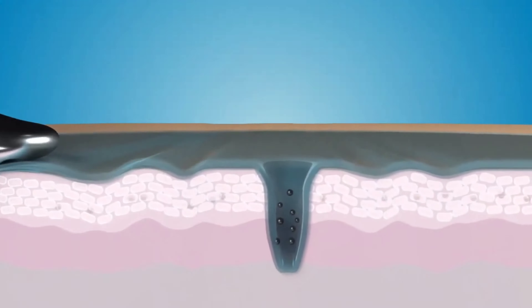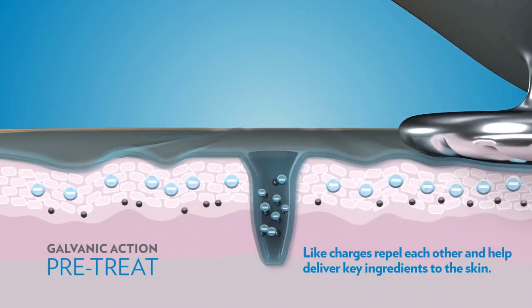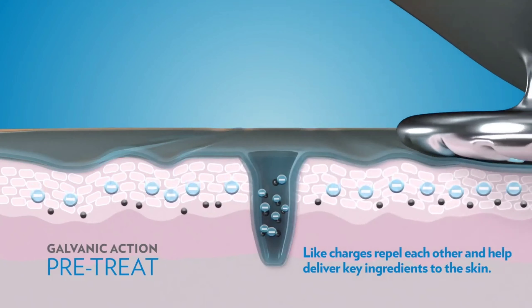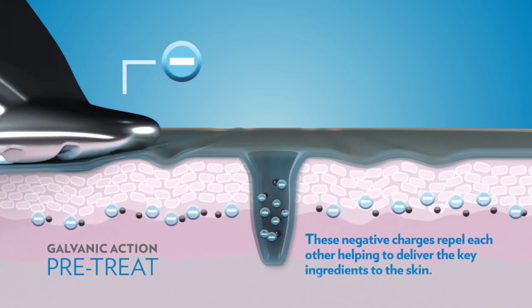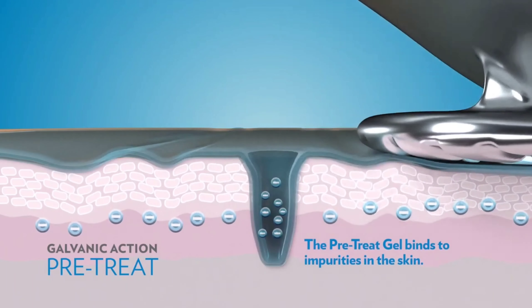Make sure your fingers are in full contact with the chrome panel and make sure the spa is in contact with your skin at all times. In program number 1, the device is negatively charged and the pre-treatment gel also has a negative charge. Since like charges repel each other, the pre-treatment gel will be pushed into the epidermis, which binds to impurities, soothes and conditions the skin. Move the device in an upwards and outwards motion and a zigzag movement on the forehead, holding it in place for a few seconds longer at concerned areas — for most, that's the corner of the eyes and the nasolabial fold.